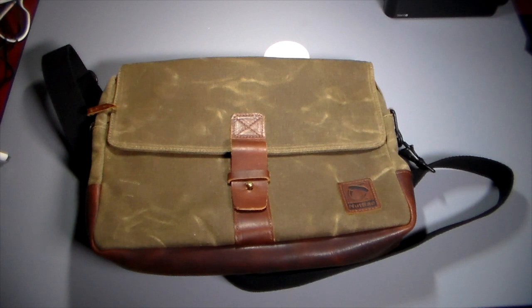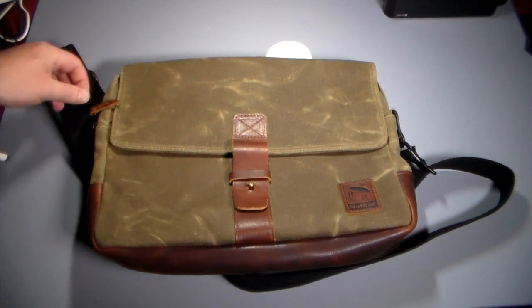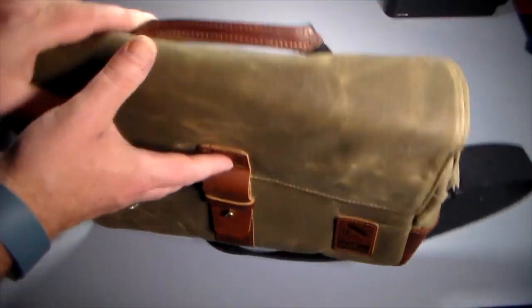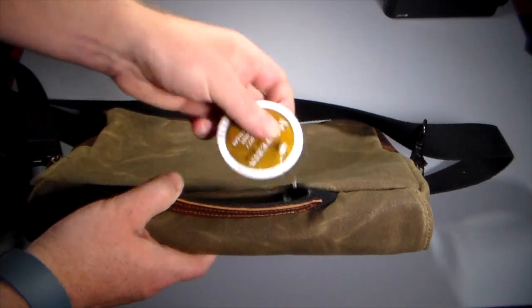I'm going to put my everyday essentials in here and see how it does, but first I wanted to go over what the bag looks like and some of its nice features for this Satchel Pro.